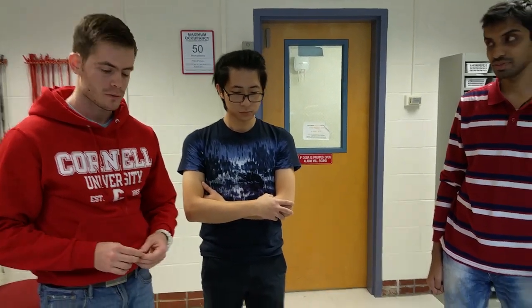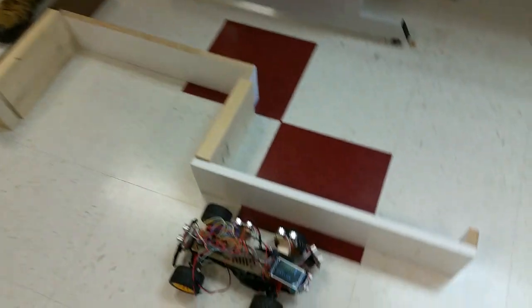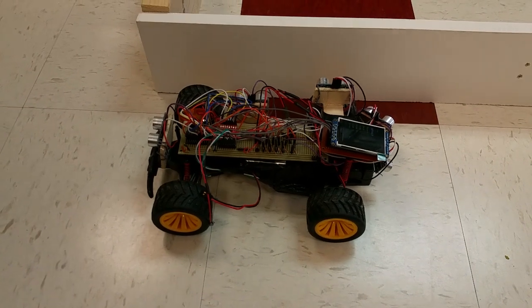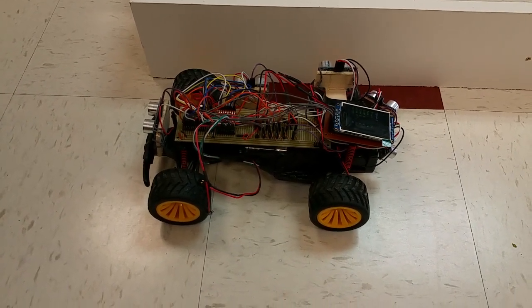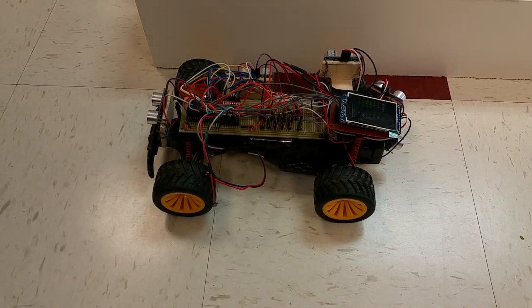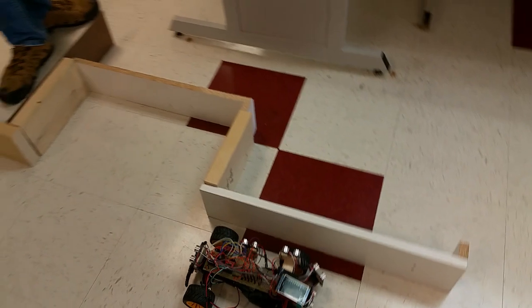You retrofitted an RC car that you already had, which has a fairly crude steering motor, is that right? Yes, so it has two DC motors — one in the front for steering and one in the back for motion. It was kind of difficult to keep the car at a constant distance from the wall, so that's why we implemented a PI control to maintain some distance from the wall and then do the parking.